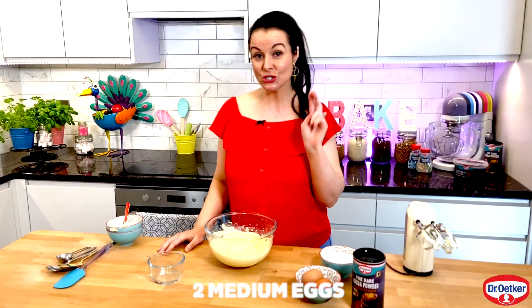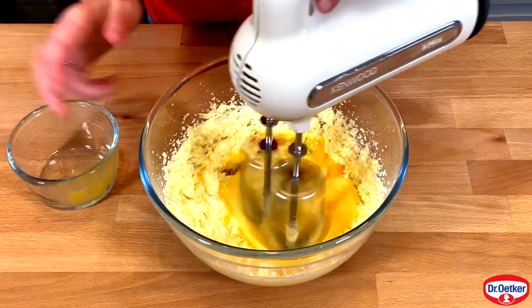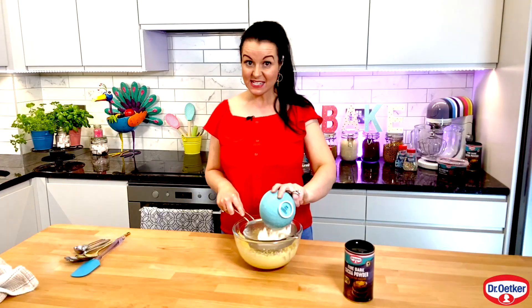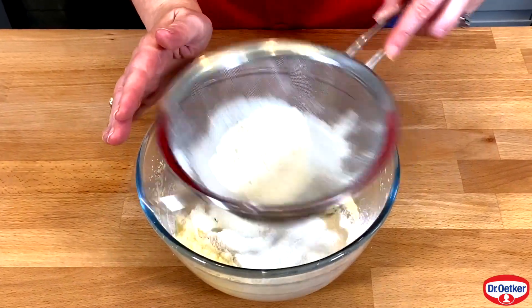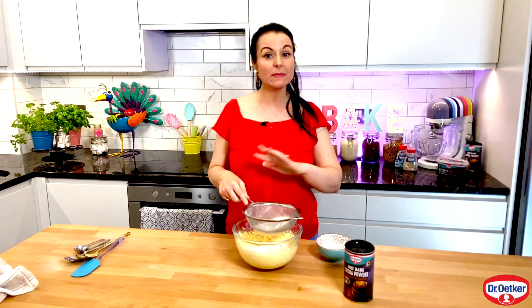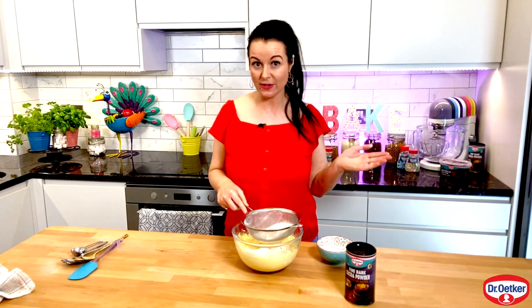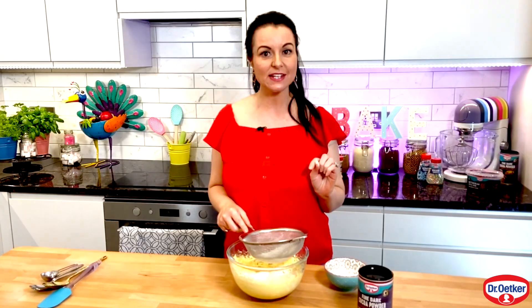Now it's time to add in two medium eggs, just add these in gradually. Sieve 75 grams of self-raising flour. If you don't have this, don't panic — you can use plain flour with one level teaspoon of baking powder, or you can make them gluten free by ditching all the flour and putting in 50 grams of ground almonds, 25 grams of corn flour, and one level teaspoon of Dr. Oetker baking powder, because that's gluten free.